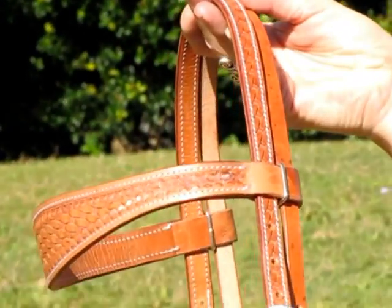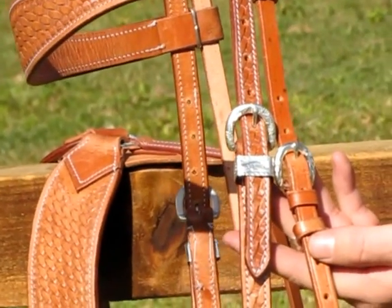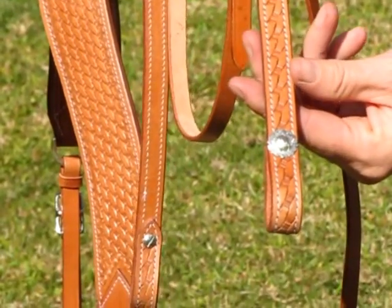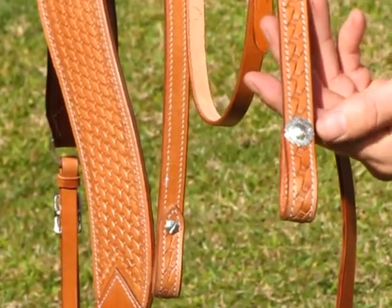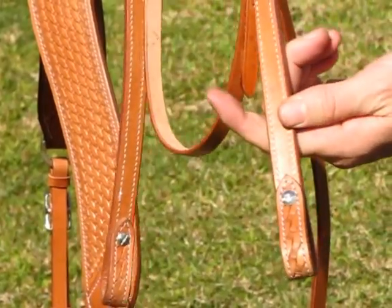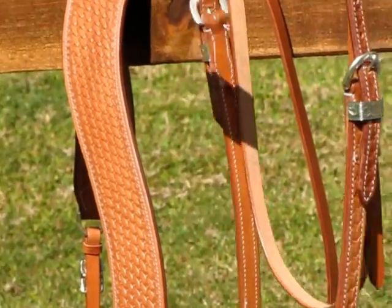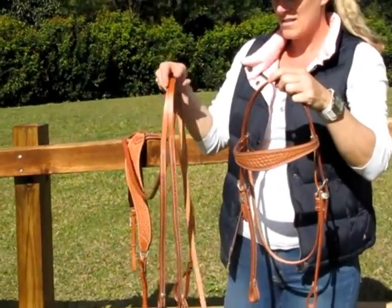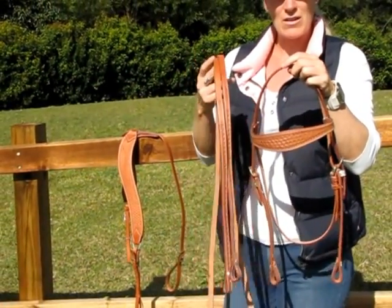The fittings on the bridle are silver and carved. At the bit end you have Chicago screws and a silver concho. It also comes with a matching pair of leather split reins that has the basket weave pattern on it as well.